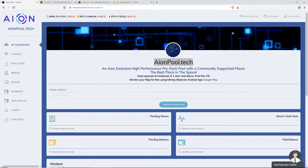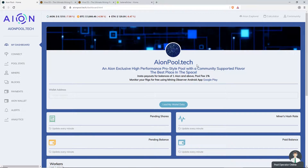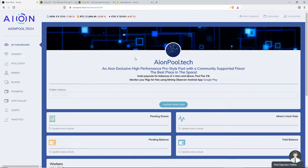Hey guys, Red Panda Mining here. Today I'm going to show you how to mine Aeon using HiveOS on the renowned aeonpool.tech.